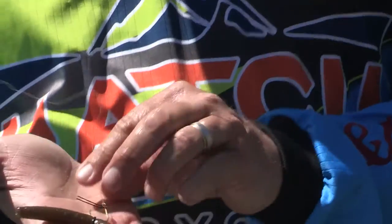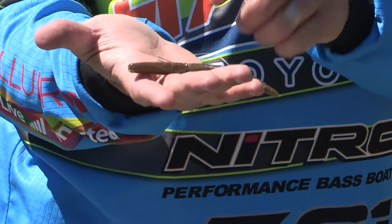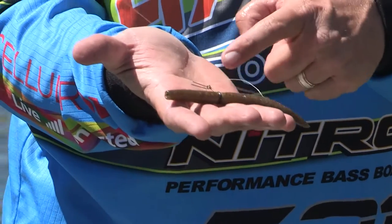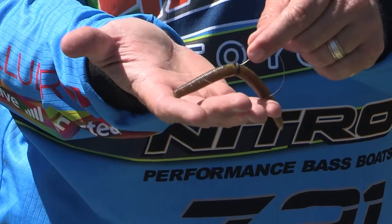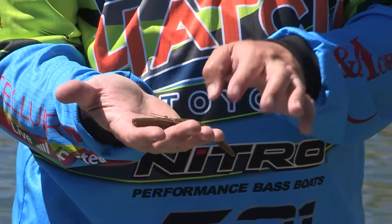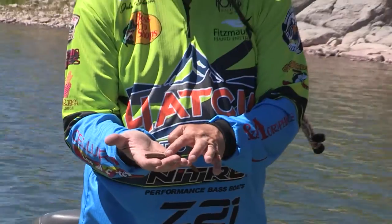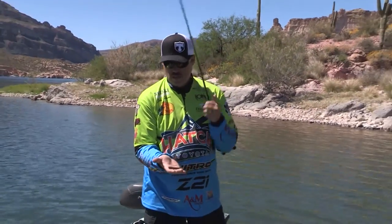My favorite color has got to be the 330, which is a crawdad-type color with a little copper flake in it. Some guys like the 301 with the purple, and that's good too. Find one that you like, a color you got a lot of confidence in. And that's basically the rig right there.